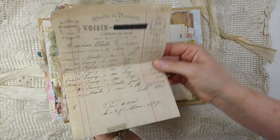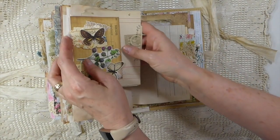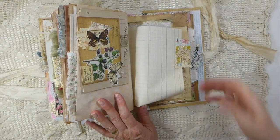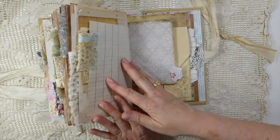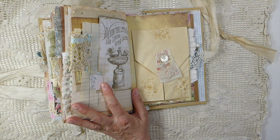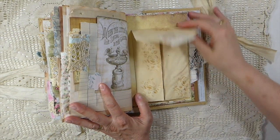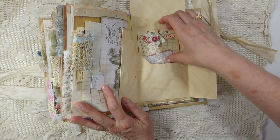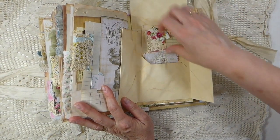And this one is 1884 — look at how beautiful, it's French. This all came from a job lot of old receipts that I bought, and I've just been using them. I've still got quite a few, which is great — it was a really good purchase. So here I've just added one of the little button cards.